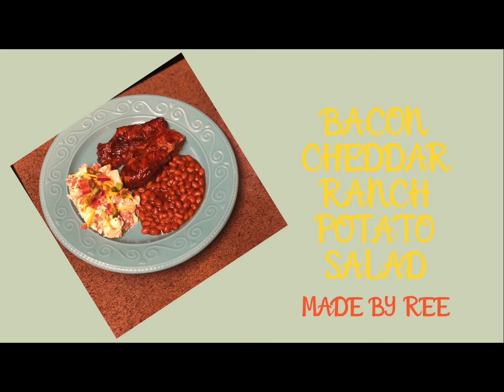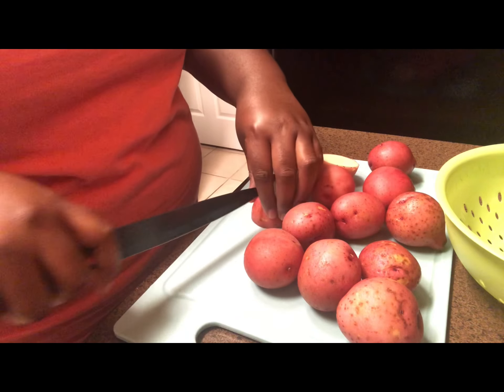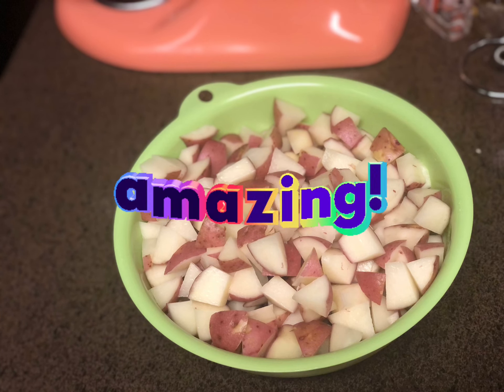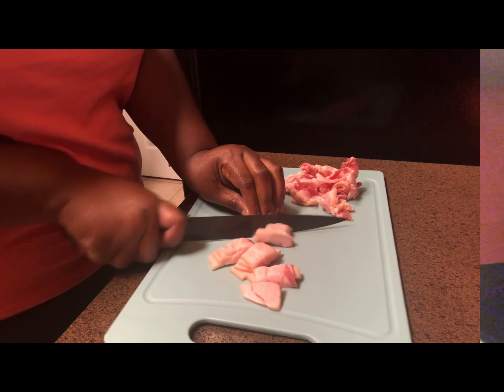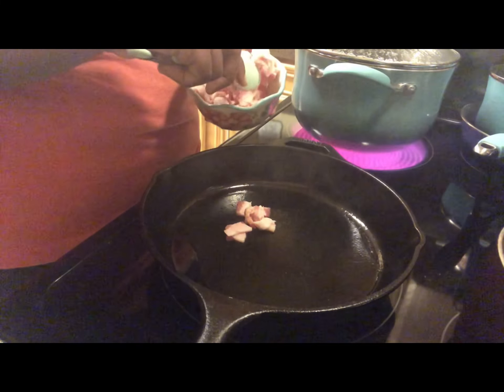Hey y'all, today I'll be showing you how to make bacon cheddar ranch potato salad. Let's get started. To begin, you'll start with about one to two pounds of red potatoes that you're going to cut into bite-sized pieces, just like so. Next, you will cut up your bacon into small-sized pieces and prepare to fry them in a medium-sized skillet on medium-high heat.